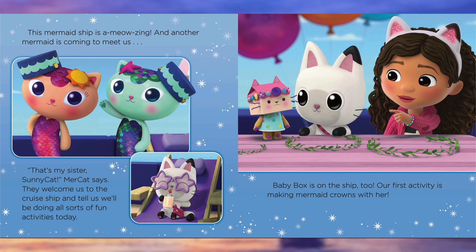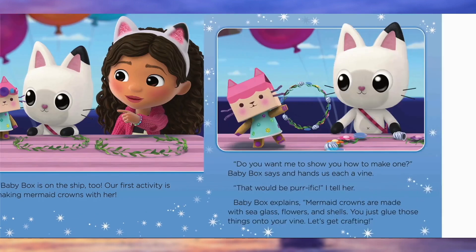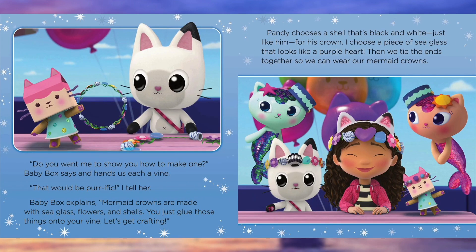Baby Box is on the ship too. Our first activity is making mermaid crowns with her. Do you want me to show you how to make one? Baby Box says, and hands us each a vine. That would be perfect, I tell her. Baby Box explains: mermaid crowns are made with sea glass, flowers, and shells — you just glue those things onto your vine. Let's get crafting! Pandy chooses a shell that's black and white, just like him, for his crown. I choose a piece of sea glass that looks like a purple heart. Then we tie the ends together so we can wear our mermaid crowns.